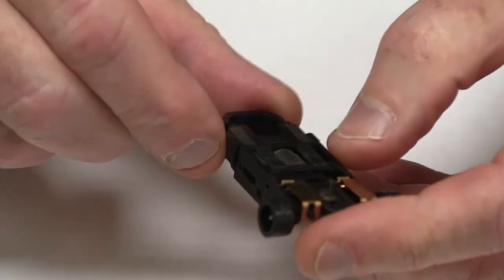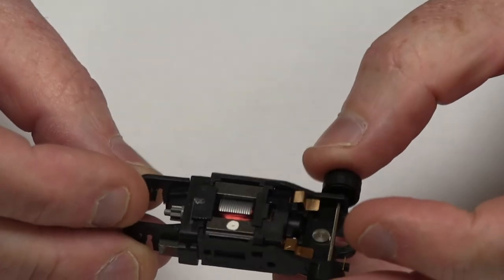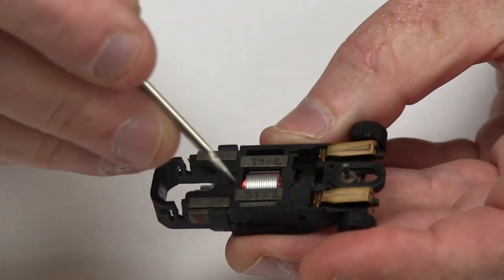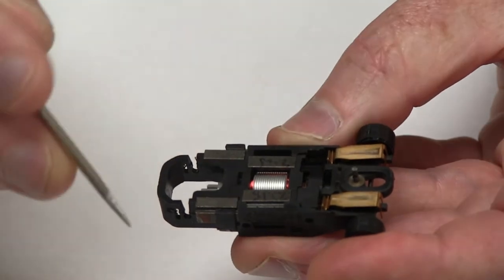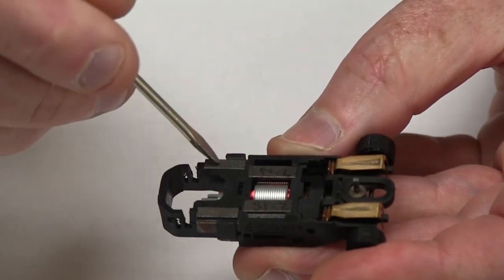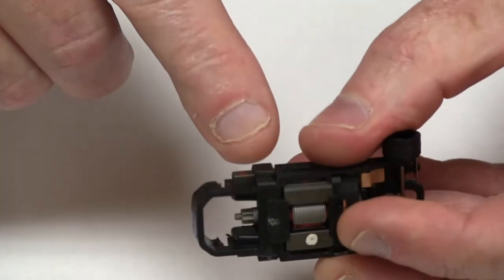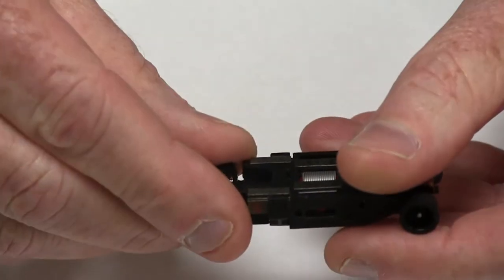The next step in disassembling the car is to take off what we call the traction magnet clip. These two magnets here, which you can see by the armature sitting right here — which is the motor that runs the car — these two motor magnets power the motor assembly itself. There's an additional pair of magnets on the car, which we call traction magnets, which are these two back here. This clip is an injection molded piece of plastic that snaps onto the chassis and holds those traction magnets in place.